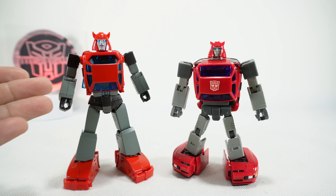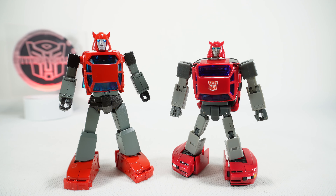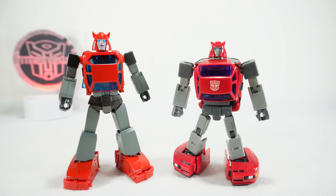Today we're going to do a comparison of the Fan's Toys Parkour with the X-Transbots Toro, both versions of a Masterpiece Cliffjumper. I don't have the third one that was made, which is the Mastermind Creations — I think I did a comparison and it lost to this one, so these are the two I'm comparing today. I try to be as objective as possible, but of course there's subjectivity involved. If I've picked one and you prefer the other, then you win. I really try to do these comparisons to help people decide what direction they want to go with their collection. Let's get started.